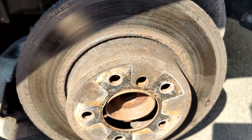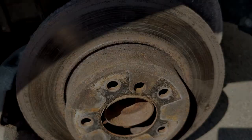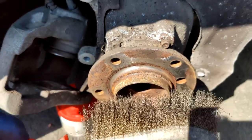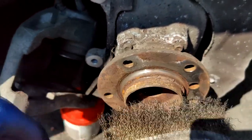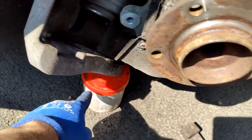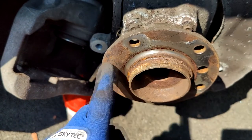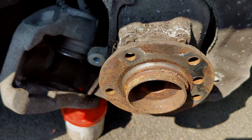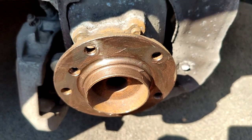Using a T40 key, remove the screw securing the brake disc — this will completely release it so you can take it out. Before fitting the new disc, use a metal brush to clean the hub surface thoroughly. If you have copper grease, apply it to the surface to make removal easier in the future.